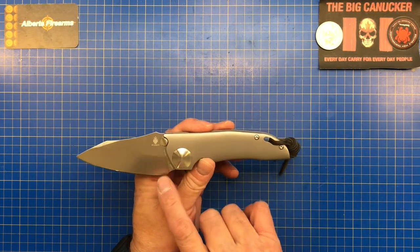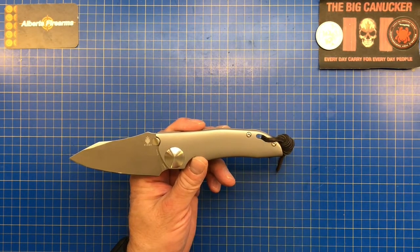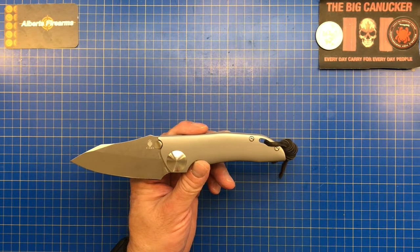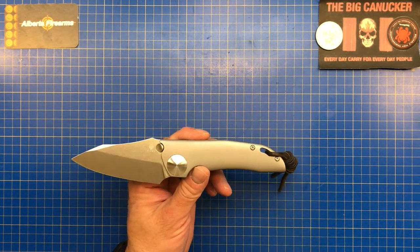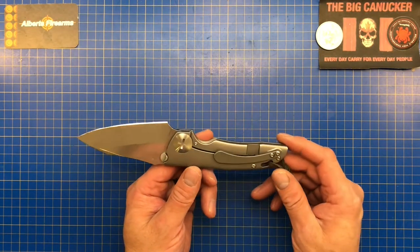The blade steel is S35VN. According to a lot of knife makers and knife enthusiasts, S35VN is their favorite preferred steel — you get good edge retention, good toughness, good strength, good stainless capabilities, and it's really quite easy to sharpen. S35VN was designed by Crucible Particle Metallurgy along with Chris Reeve, who helped develop this steel. Chris Reeve is one of the premier knife makers in the world, so if he had a hand in it, you know it's good.